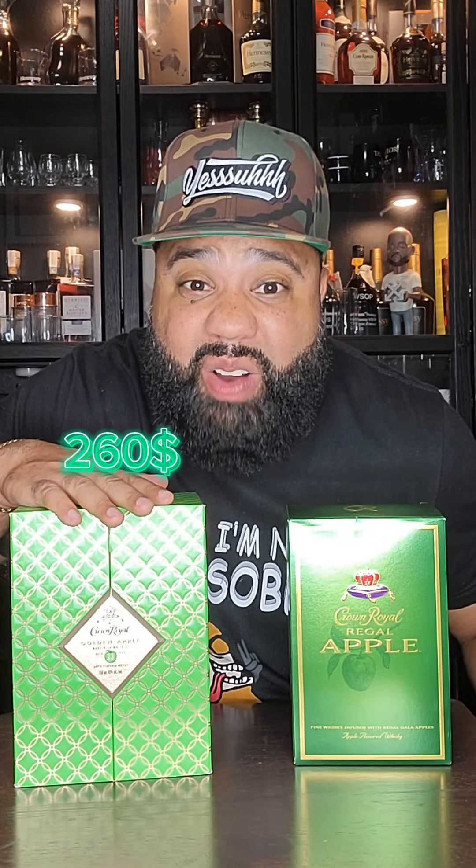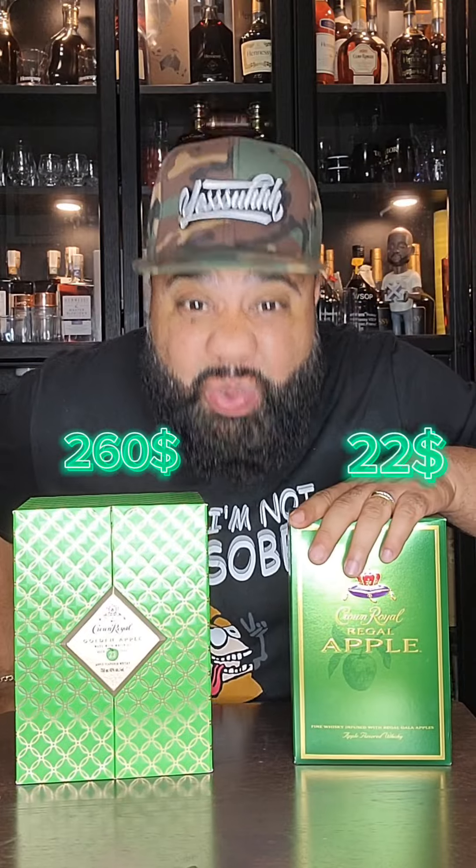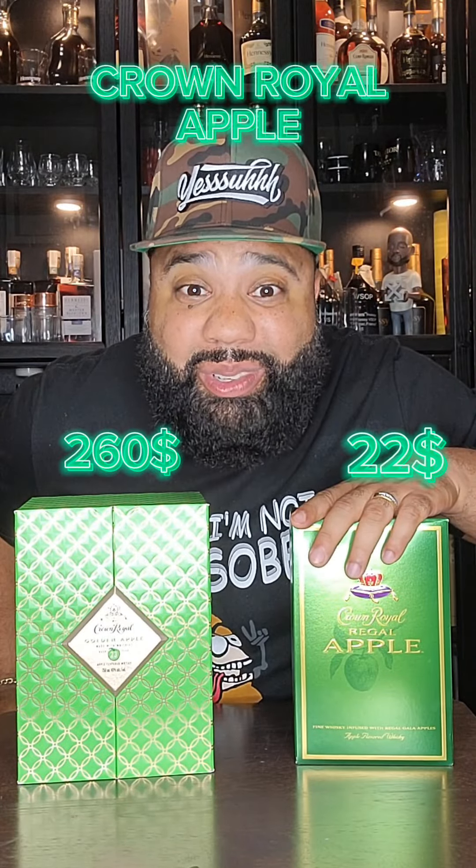In this video, I'll be trying a $260 bottle of Crown Royal Apple versus a $22 bottle of Crown Royal Apple.